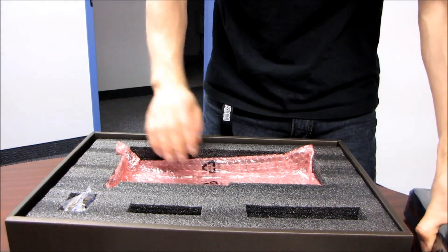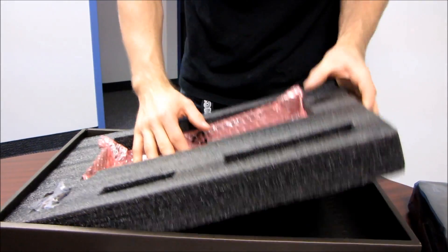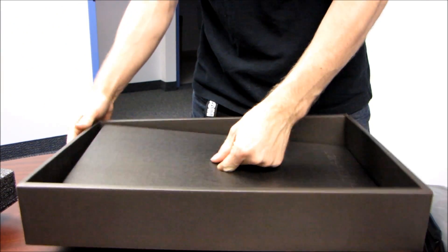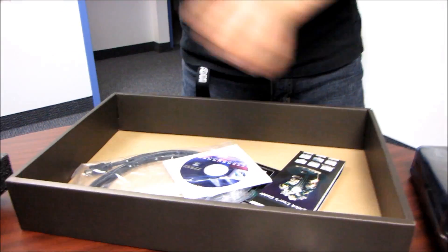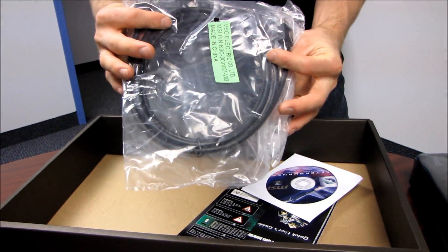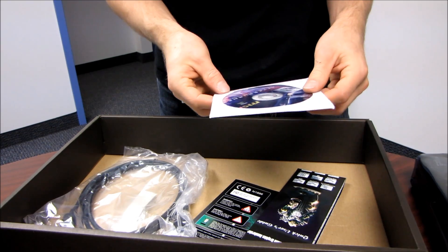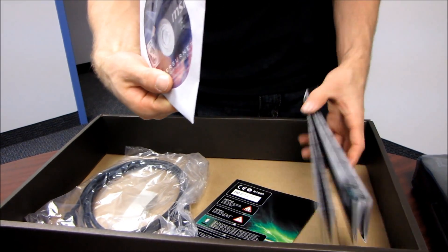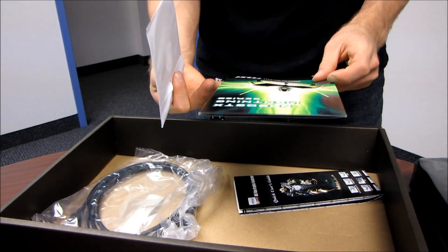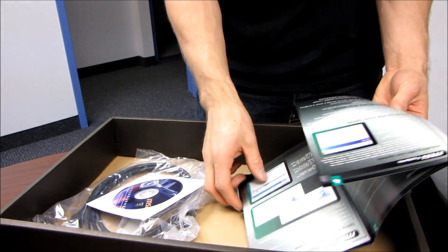This card is heavy. We've got some bubble wrap in there. Down here it looks like we have a CD that you'll probably throw away. It actually comes with an HDMI cable. It also comes with Afterburner software, the NVIDIA drivers, a quick user's guide, and last but not least, a Lightning series little template thing.